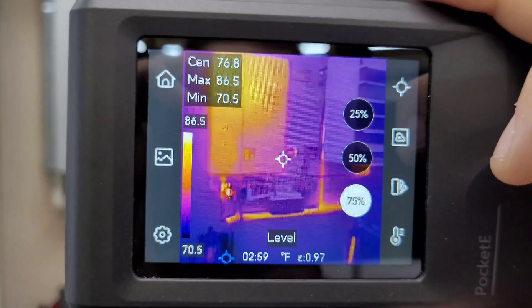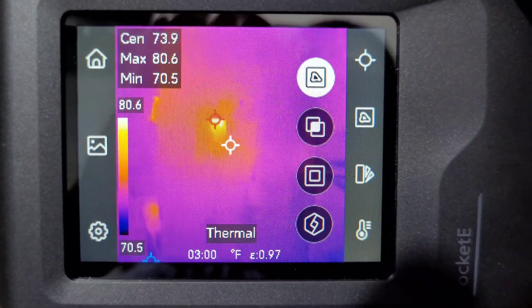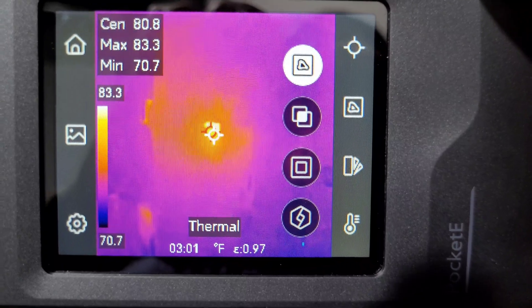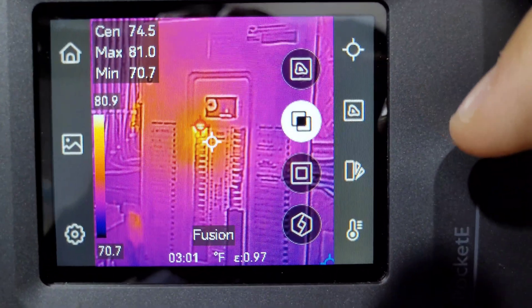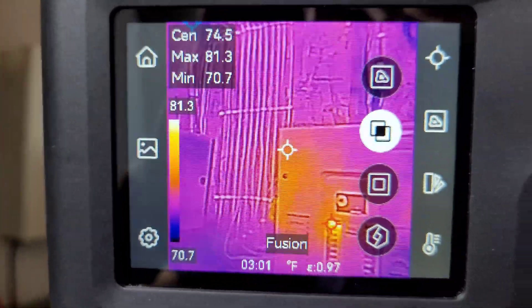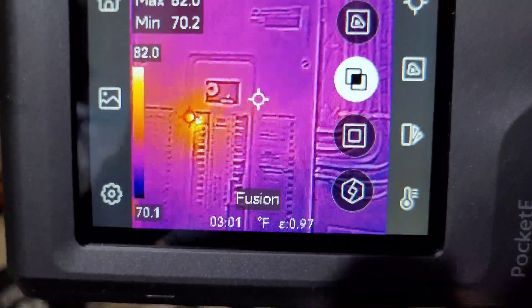For this one I'm not even going to tell you what we're looking at, just to show you the value of this new fusion feature. As you can see we have a hot spot in the middle there, but you're probably not quite sure what you're looking at — until we turn fusion on, and then immediately you can tell we're looking at my breaker panel. All this detail is added into the thermal image that you normally wouldn't be able to see, along with the hot spot there on the GFCI breaker.